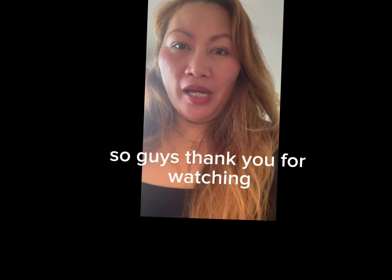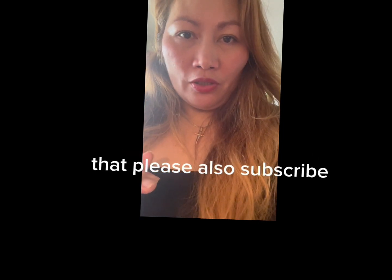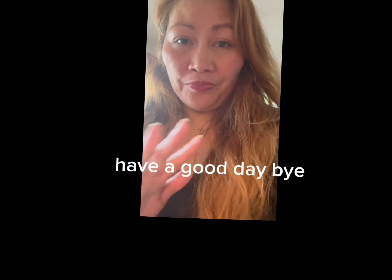So guys, thank you for watching. Please also subscribe, like, and share my YouTube channel. Thank you for watching guys, have a good day, bye!